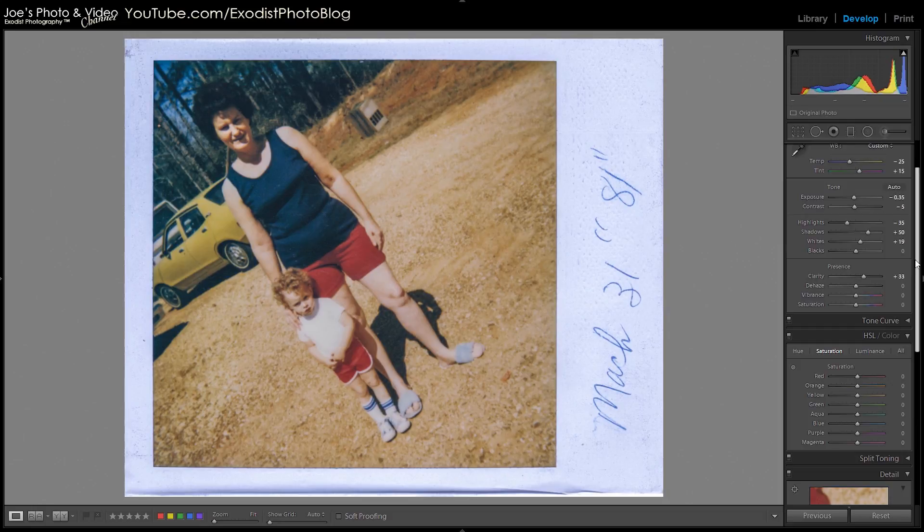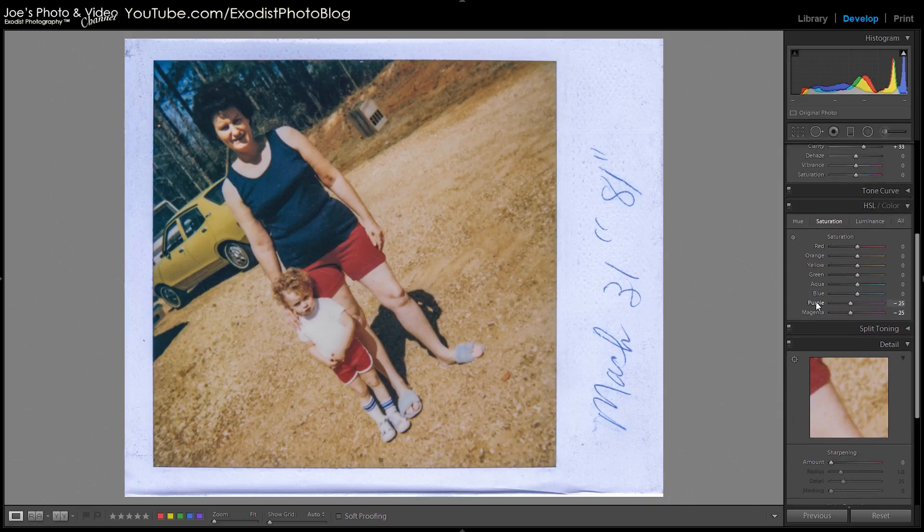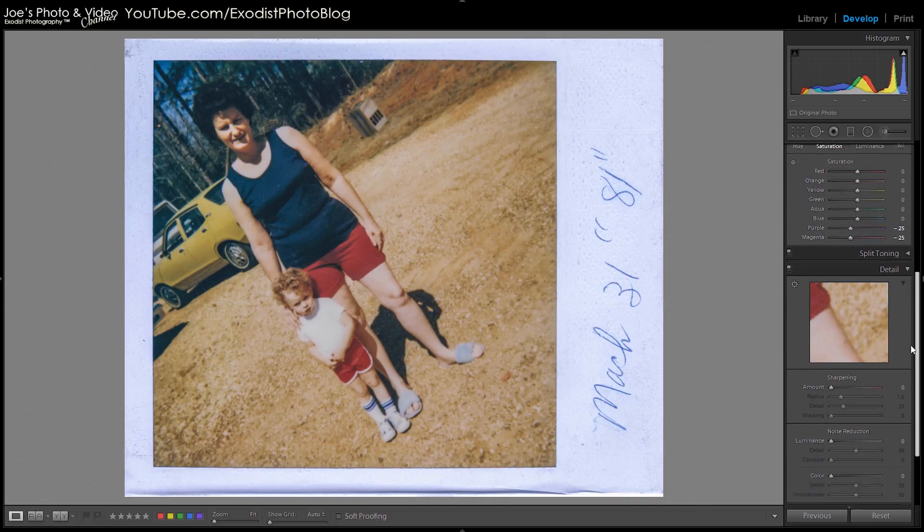It's looking a little bit better — not bad at all. Now there are some purples and magentas in here that I don't really care for. I'm going to drop those down to around negative 25 on each. The reason I'm doing that is because with a Polaroid image there could be some chromatic aberration showing up in the purples and magentas, and there's no way to use lens correction to get rid of that. So this is the best way to reduce it a little bit in the image so that any chromatic aberration showing up isn't as pronounced.